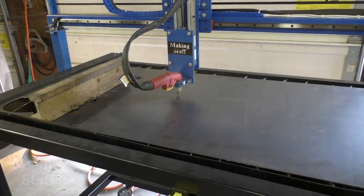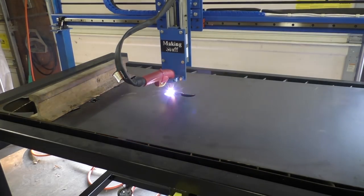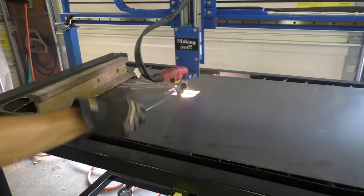Welcome to another making stuff video. Today I'm going to be talking about the CNC plasma machine. I know a bunch of you wanted to see it run, so we're going to watch that. I've had this thing for over a month now and I've made several things with it — it's done a great job on signs and little projects. But I have had a few minor problems, so we'll watch it run and then I'll explain the problems and the solutions I came up with.